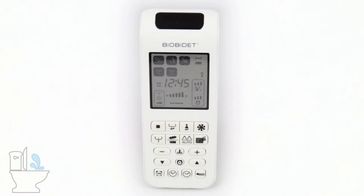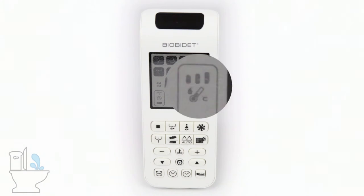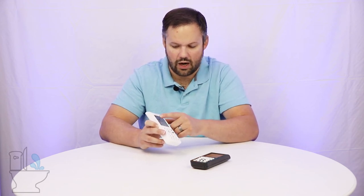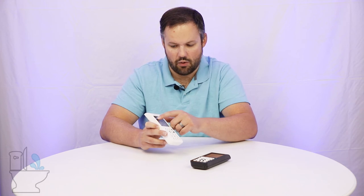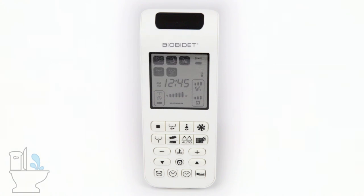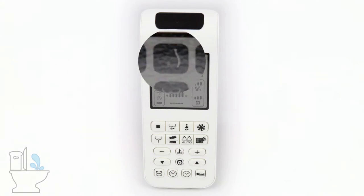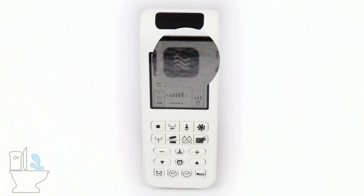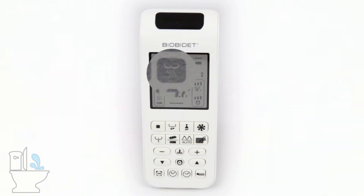On the screen, you have three bars next to the thermometer sign — it's going to go one, two, three, and then none, telling you what temperature it's set at. Up here we have icons for the other options we talked about. The first in the upper left is the rear wash; next to that, they use a different symbol for the feminine wash — the curvy side of a lady. Then you have lines for your deodorizer, enema wash, and drying cycle.